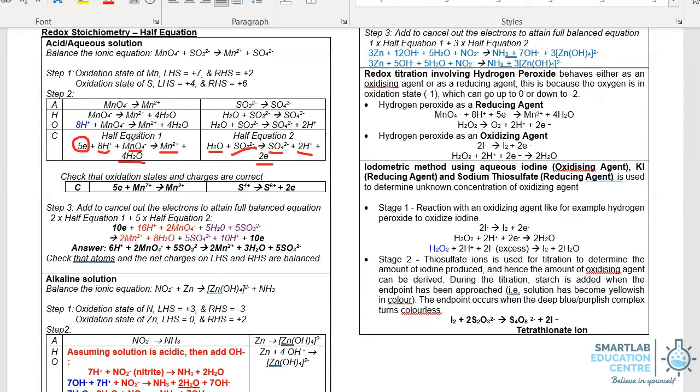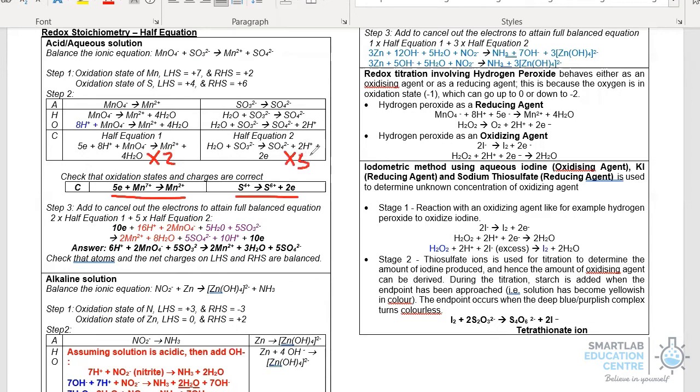With that, we have completed the two half equations. We always make the extra step to check that the oxidation state matches the number of electrons added to the left or right — and in this case, it matches. Finally, to get the full equation for the redox reaction, we multiply half equation 1 by 2 and half equation 2 by 5, so that the electrons on both sides, which will end up at 10, cancel away.